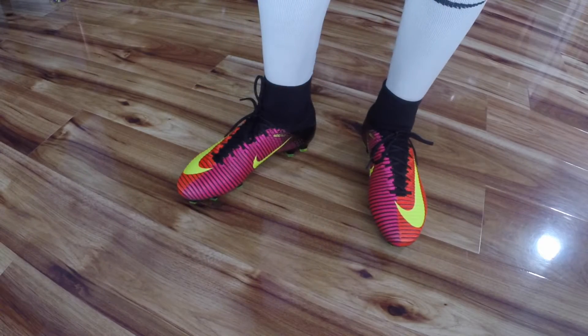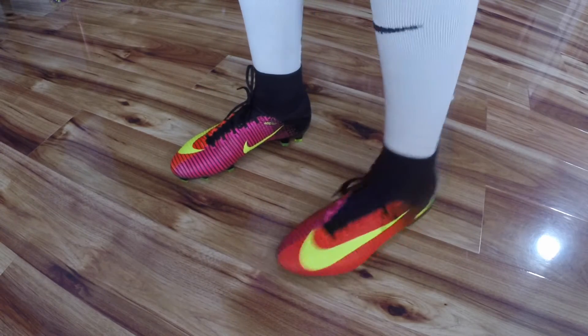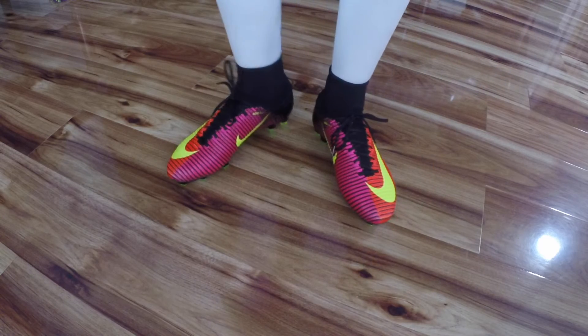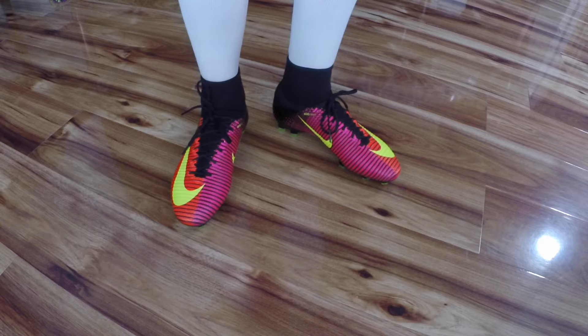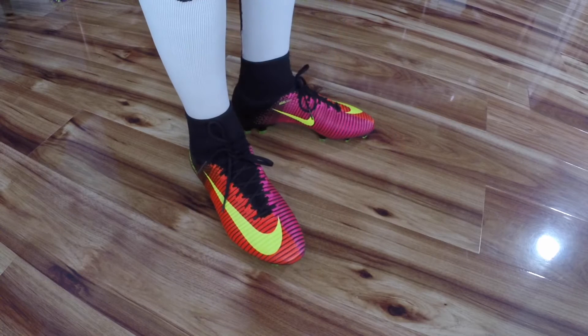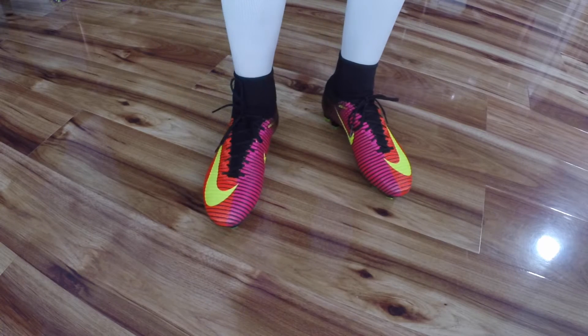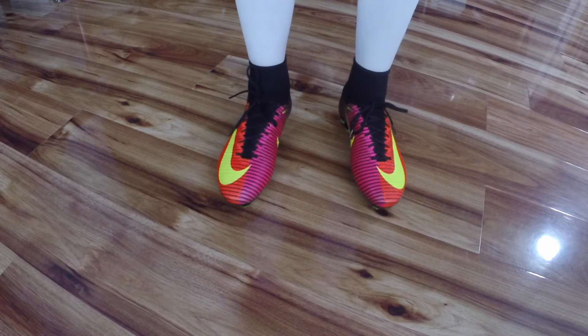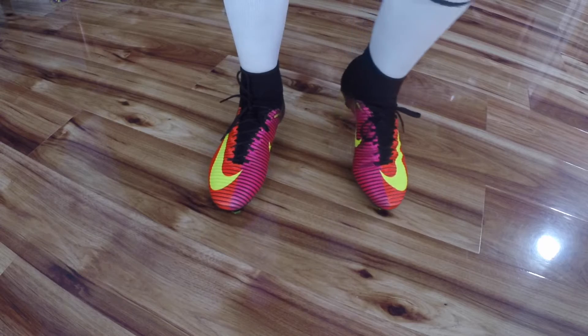So here are the new Superflys on feet. As you can see they have that two-tone colorway which you can either like or dislike — it's up to you guys. I personally feel this colorway has kind of grown on me so I do like it. The new Superfly in terms of fit is very, very nice and very comfortable right out of the box.